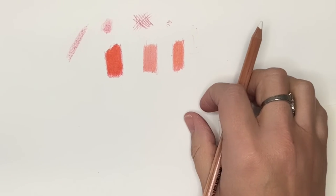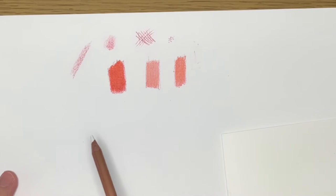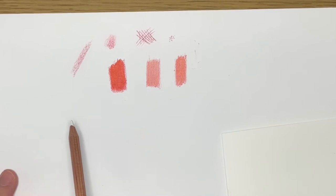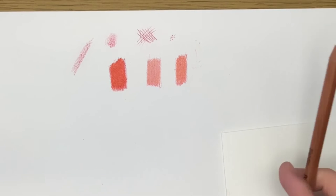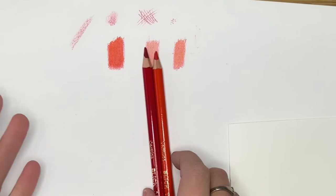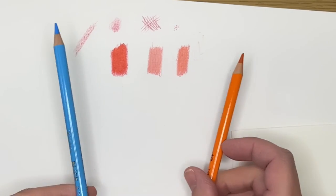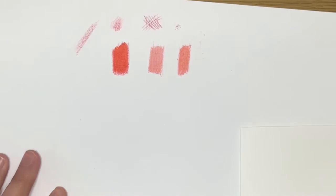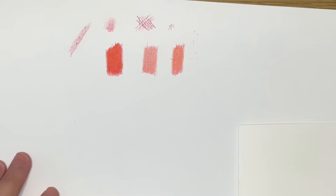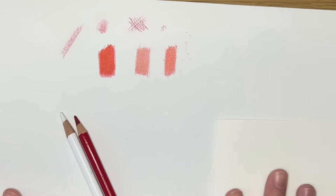A good way to practice using colored pencils is to make a gradient. A gradient is when you have a color shift or a value shift from one side to another. You could do this by blending one color into another — it could be an analogous color, or you could blend two complements to see what they look like when they cross and mix together. You could even just make a gradient from a darker value of a color to a lighter value of that color. I'm going to do a value gradient and a complement gradient to show you what I'm thinking about when I do it.